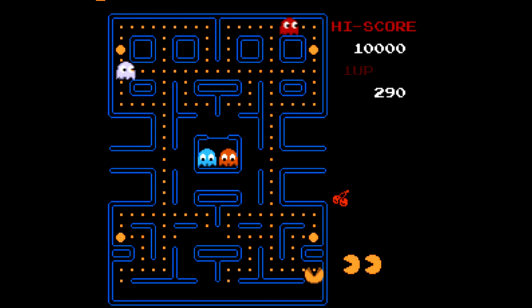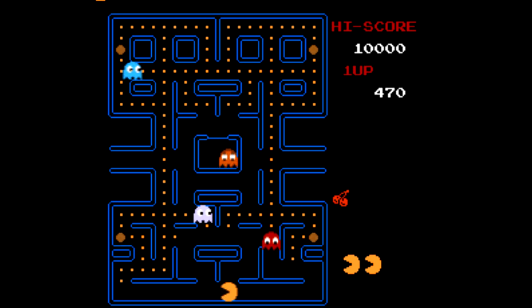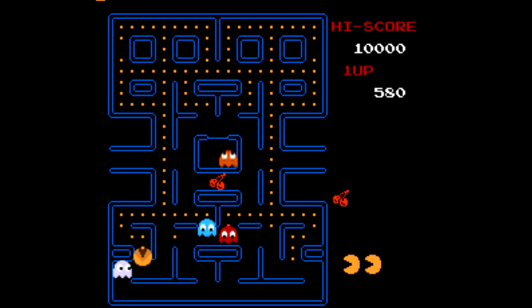Next there's Pac-Man. I know there's actually three versions of Pac-Man on the NES, but they're all the same. For clarity's sake, I'm guessing the Namco version is included here since that's what's on the 3DS Virtual Console. And yeah, it's classic Pac-Man, exactly as you'd expect.